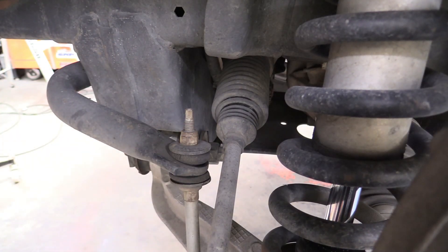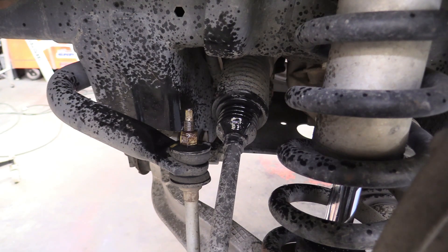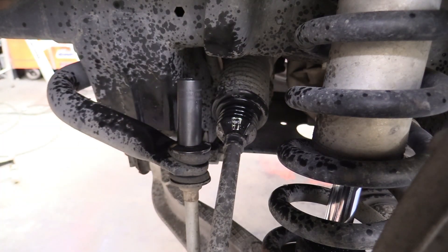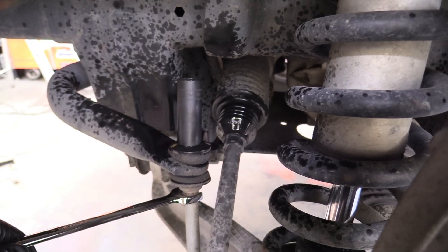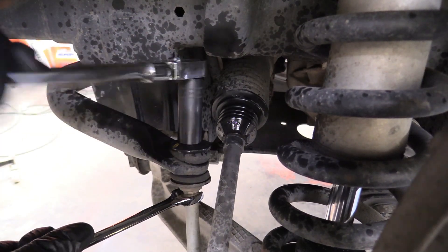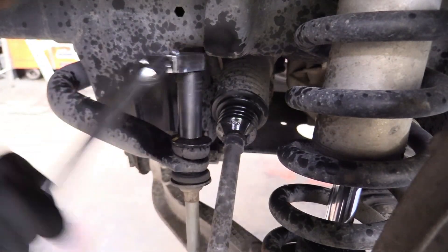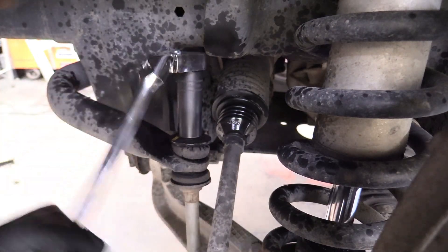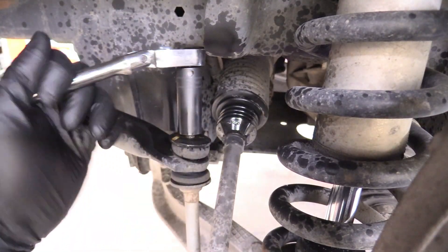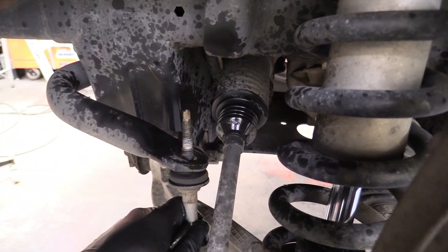The first thing we're going to remove is the sway bar link nut. Hit it with a little WD-40 to loosen it up. You take this off with a 16 millimeter deep well socket on top, then grab a 15 millimeter wrench to hold the sway bar link so it doesn't spin while you're removing it. We're doing this one first because we don't want all that force on the smaller fastener — it's the smallest one we'll deal with today. Remove the bushing and washer and see how nice and free that is.